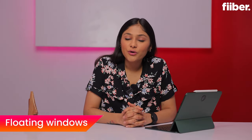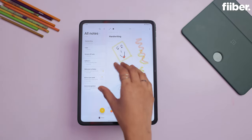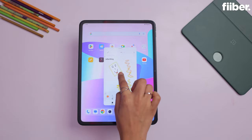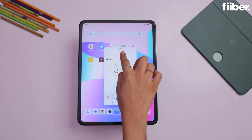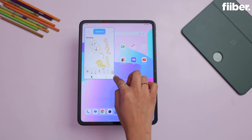Now let's talk about the floating windows feature. What does this feature do? When you pinch with four fingers on the display, the app that you have currently opened will go directly into a floating window. You can just drag and hold the app, and it will float on the side like a floating window.